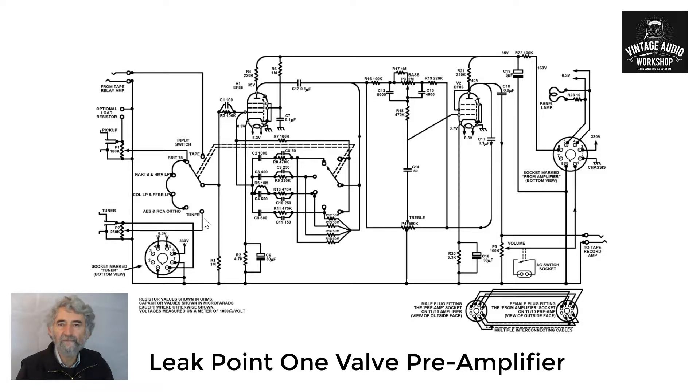So we have several inputs there. The tuner goes straight in, and if we go across to the compensation for the tuner, basically all we have is gain reduction, because it's a relatively high level signal and you do not need all the gain from a high gain valve like an EF86.